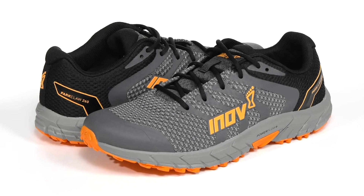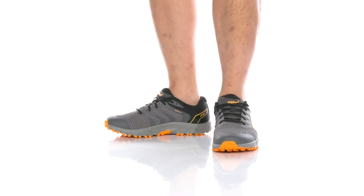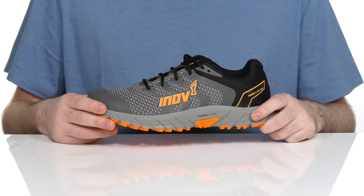Welcome to our channel. I'm going to show you how to run in style and confidence from the park to the trail in this silhouette from inov-8.